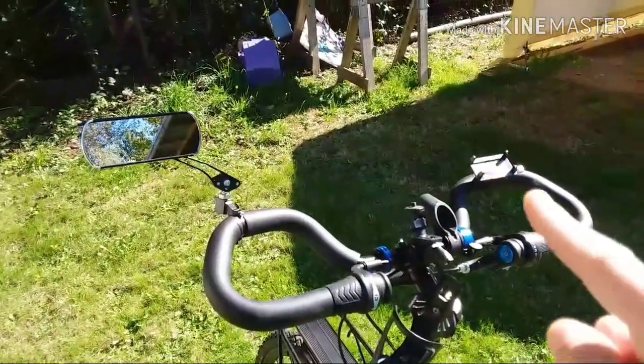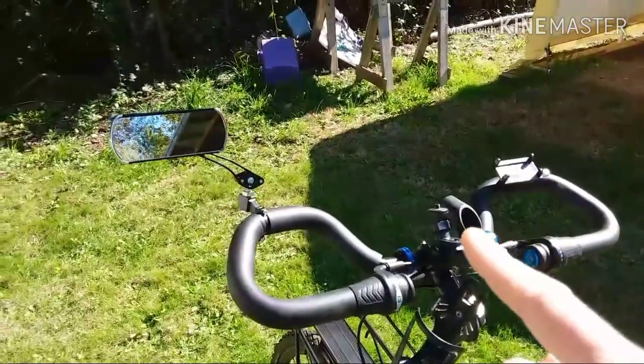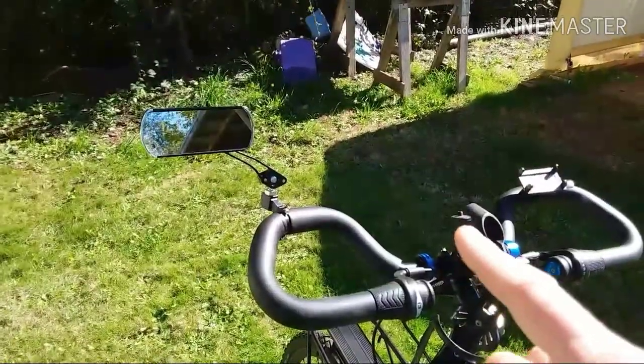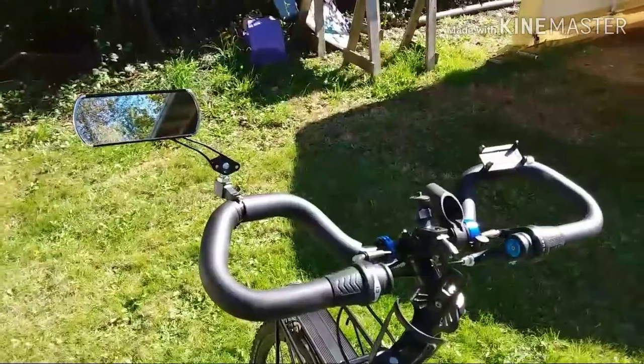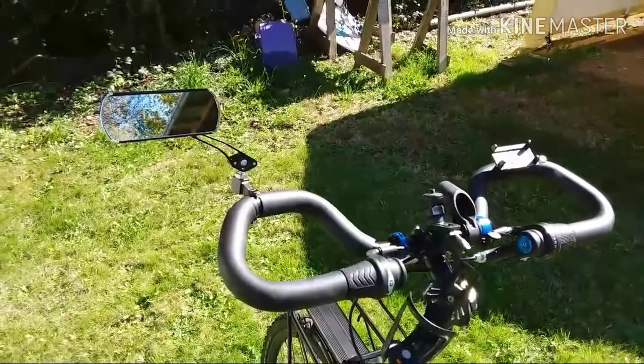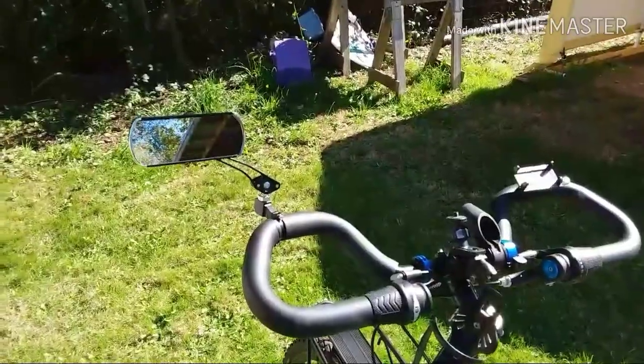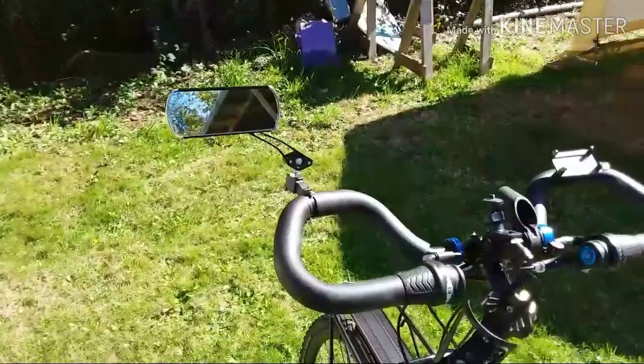I've got the phone mount where I've got a flashlight in here I use for a headlight, a simple bell. This mount here will either go with the GoPro-type cameras or I have an MP3 player that goes on there. There's also a cheesy-looking Chinese mirror — I'm hoping that works better than the last ones I've tried.